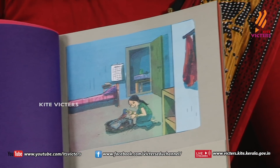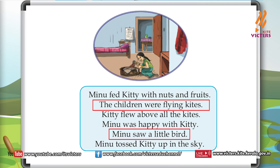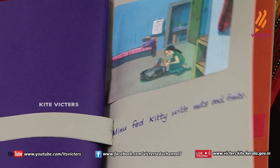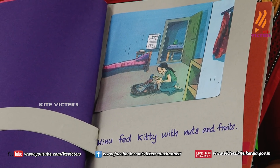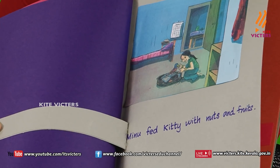What is Minoo doing? Let's check. 'Minoo fed kitty with nuts and fruits' — yes, this is the matching sentence. Let's check it. Minoo fed kitty with nuts and fruits. Matching!